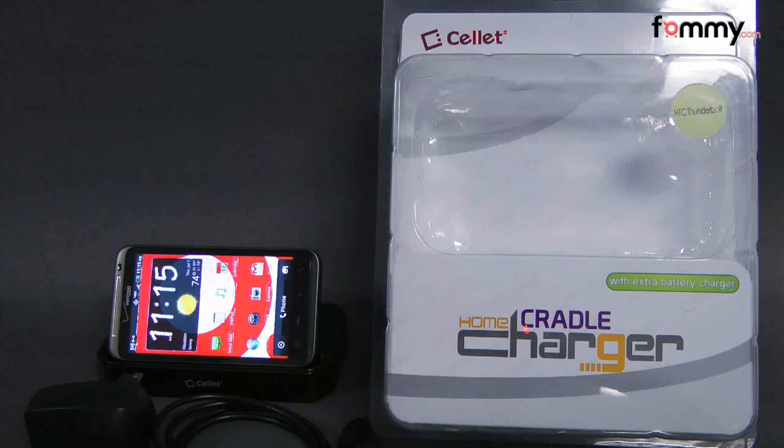Hey guys, this is Nick with FAMI and today we're taking a look at the Sellit home cradle charger for the HTC Thunderbolt.